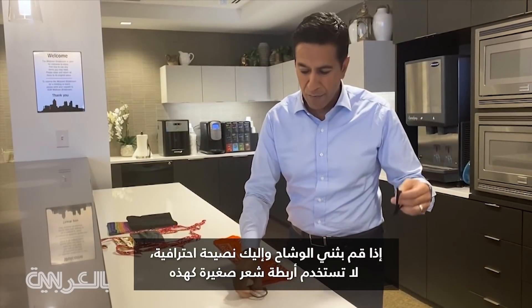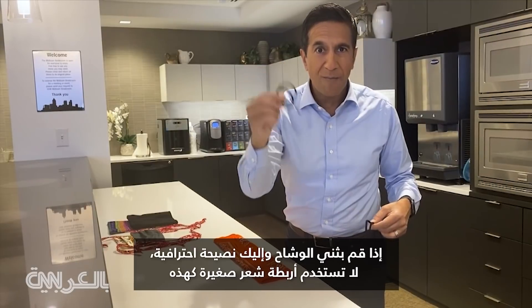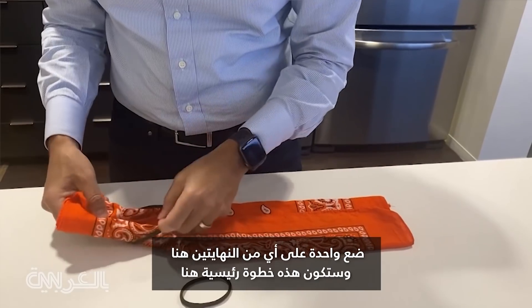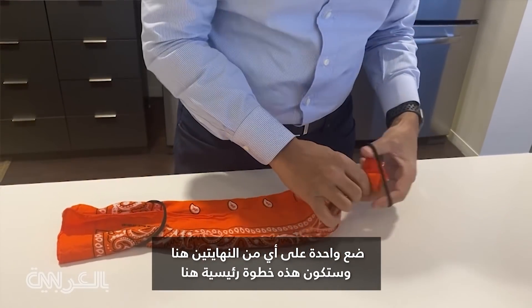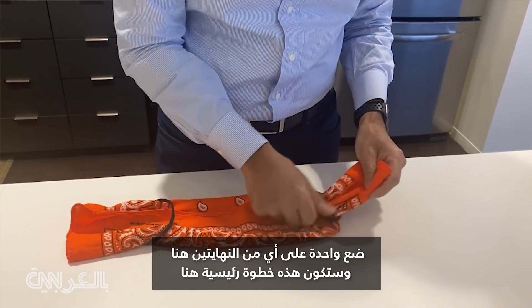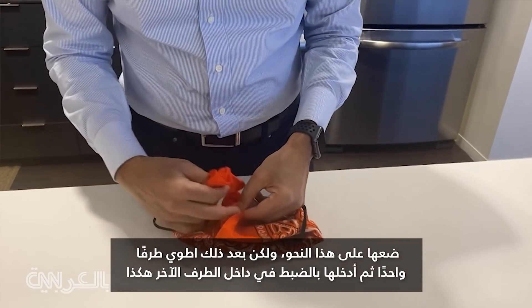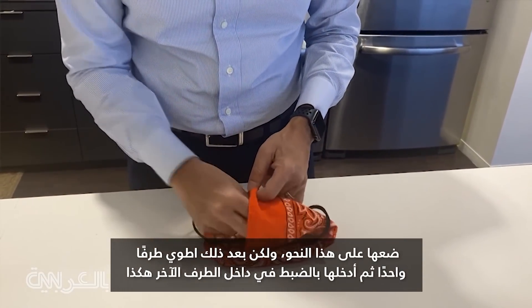So fold the bandana. Here's a pro tip: don't use small hair bands like this — find big hair bands. Put one on either end. And this is going to be a key move right here.